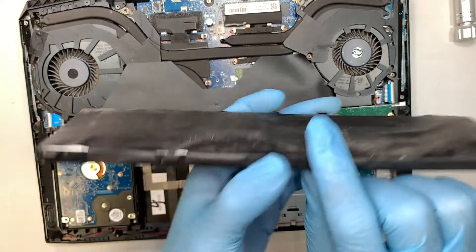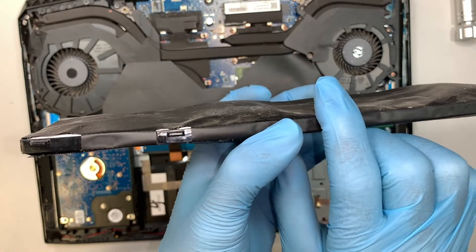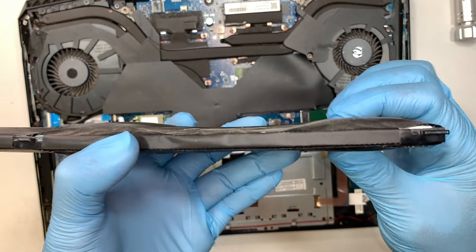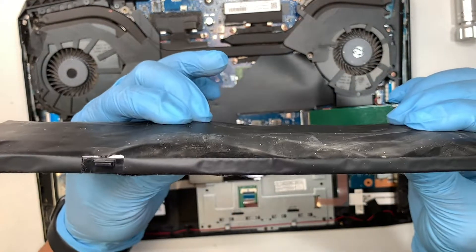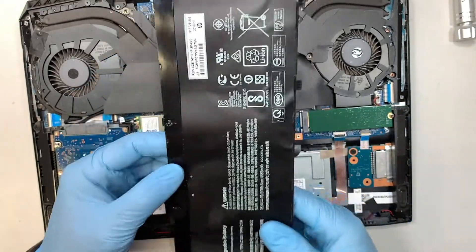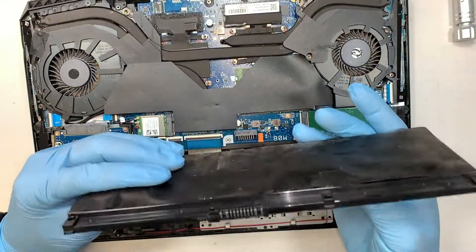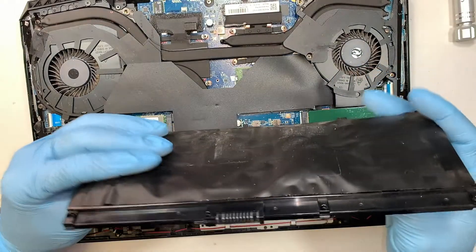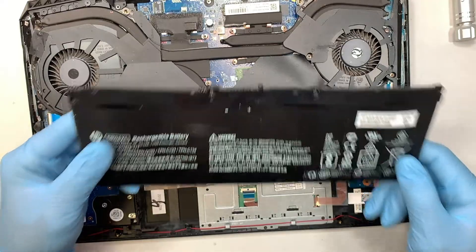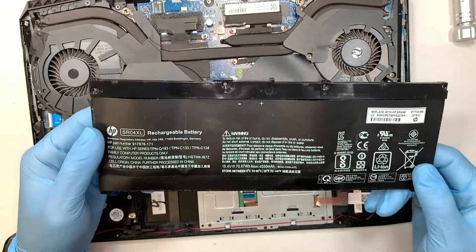If you take a look at the back you can see the battery is actually swollen — the cells are all swollen. The first and third are obviously really bad. I do not recommend you keep using it, because if you keep charging a broken battery, someday the battery might catch fire and explode. Do not keep using a broken battery.